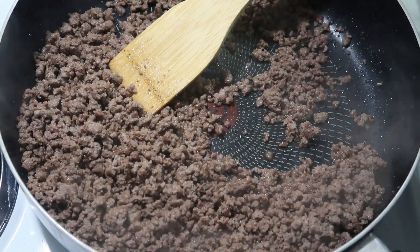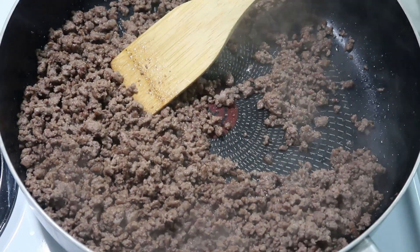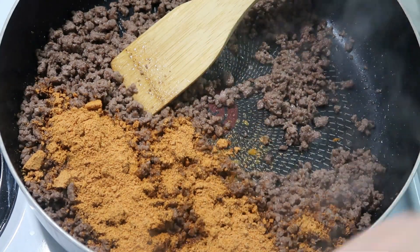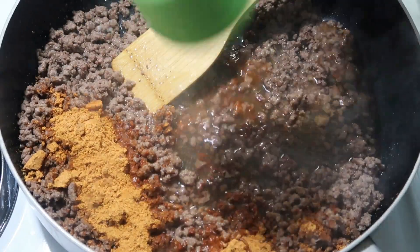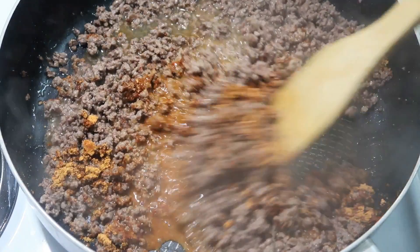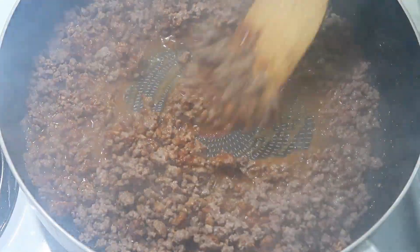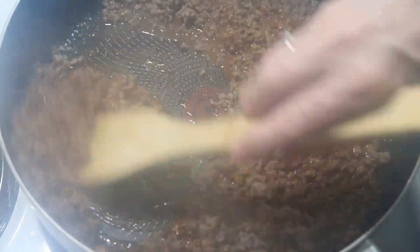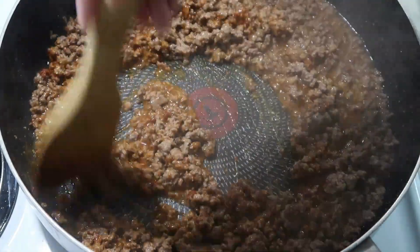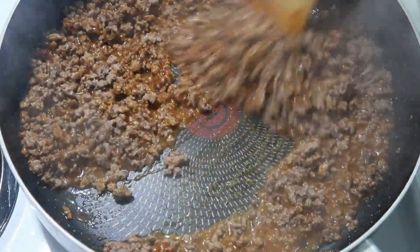This particular seasoning calls for two-thirds a cup of water, so we're going to sprinkle the seasoning in, add the water, mix it up well, and then let it simmer for about 10 minutes. I also preheated my oven to 400 because we're going to assemble these and put them in the oven at the very end. My oil is hot enough now so we'll start frying up the tortillas.